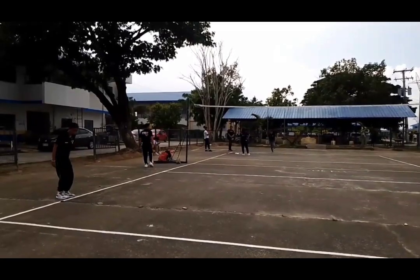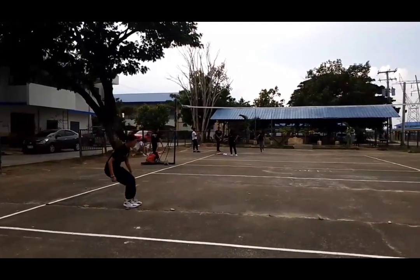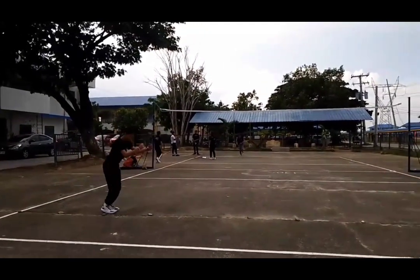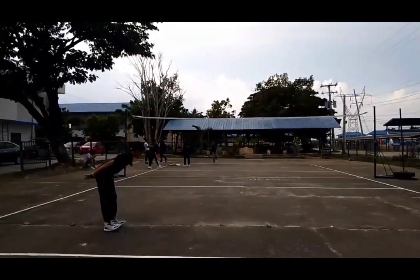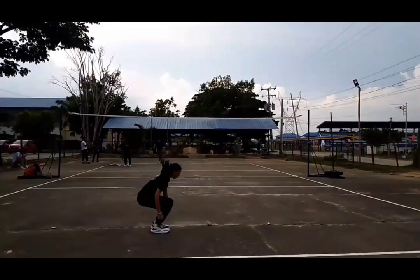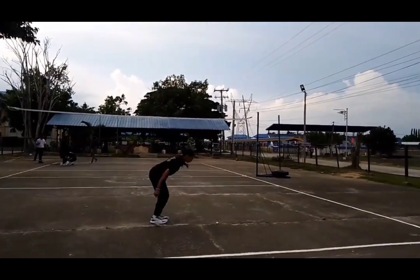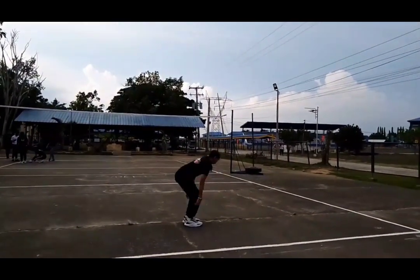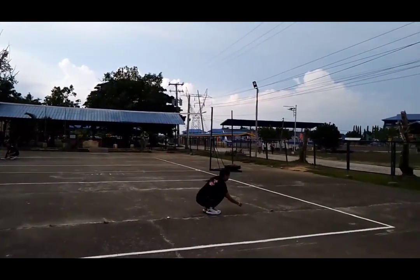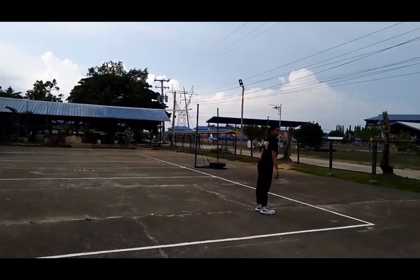Lateral Plyometric Jumps: Bend your knees to squat straight down with your feet no more than hip width apart. Maintain your balance by standing on your heels. As you begin your jump, shift your weight from your heels to your toes and quickly push upward and sideways towards the other side of the line. Squat deeply to absorb the stress of landing lightly.